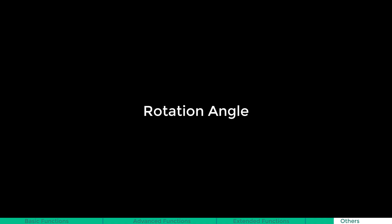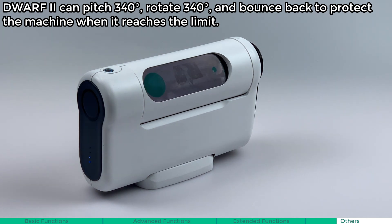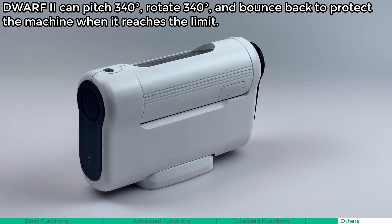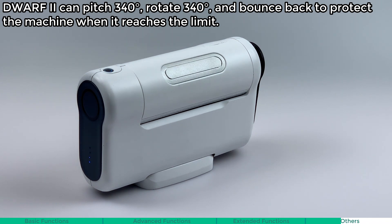Rotation angle. Dwarf 2 can pitch 340 degrees, rotate 340 degrees, and bounce back to protect the machine when it reaches the limit.